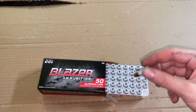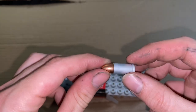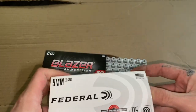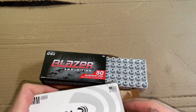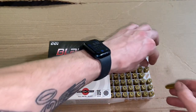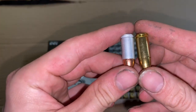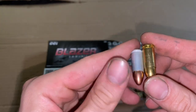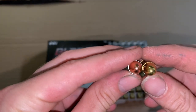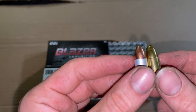Pretty much exactly the same, just aluminum. And we got some Federal 115 grain range ammo to compare it against. They look — obviously they are identical in caliber — but the profile is a little bit different. The Federal is rounded more and the Blazer is more of a point.